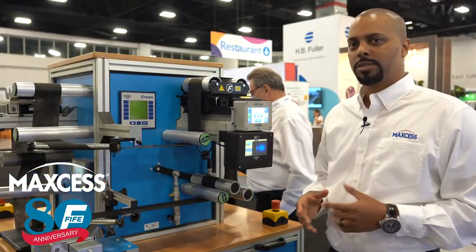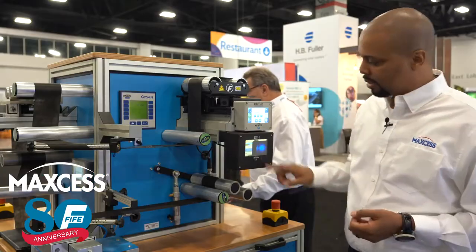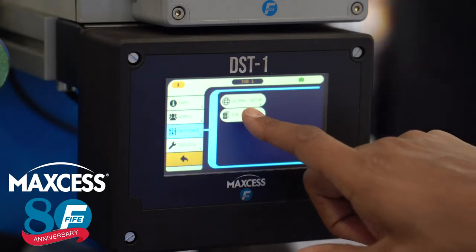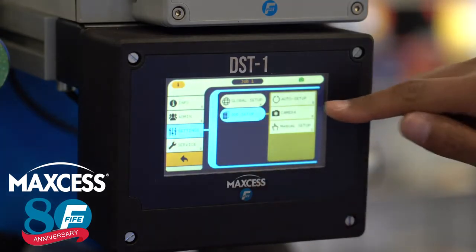Setting up the DST-1 sensor is very simple using our auto setup process. First you press setup, go into your settings, select job setup, and here's your auto setup option.